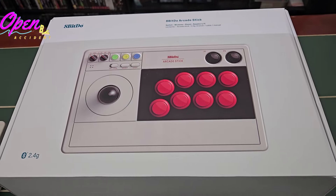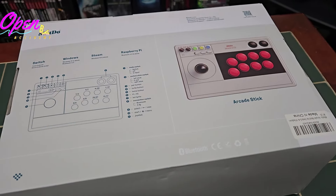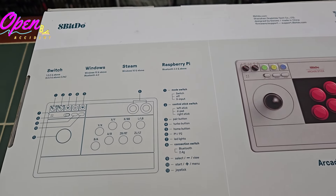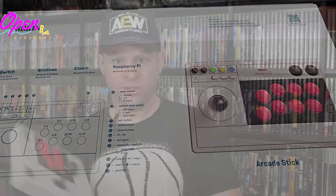I really like the aesthetics of this arcade stick — it's definitely got some inspiration from the old Nintendo days. This stick is very robust. It's heavy, so it's got enough weight where it's not going to move around on you when you have it sitting on your table playing games, especially for fighting games like Street Fighter where you're going to get some aggressive moves in.